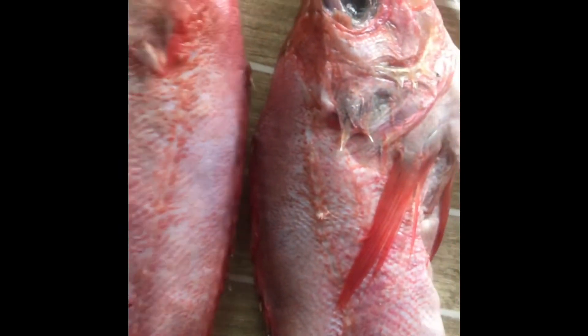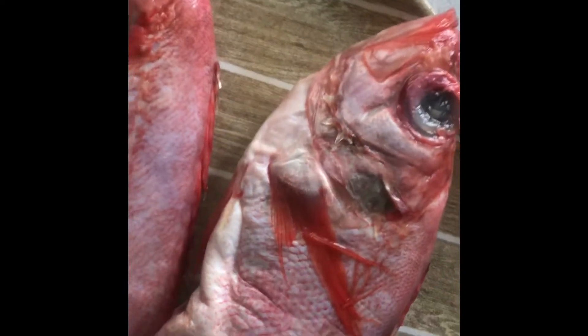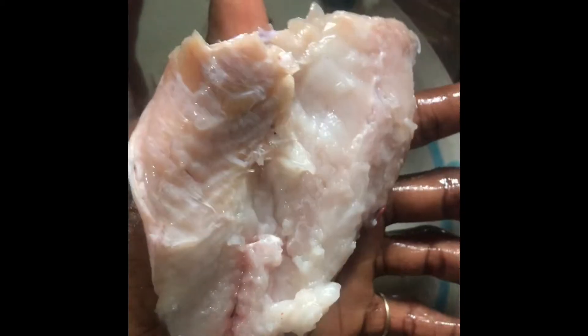Hey darlings, welcome back to my channel! Today I'm talking about this ladies fish — the color is beautiful, I was attracted. I cleaned it here; it has a very small bone. I thought it was going to be a very bony fish, but fortunately no. So I just sliced the middle, removed the bone, and washed it clean.